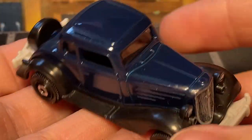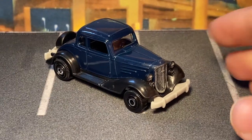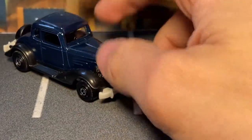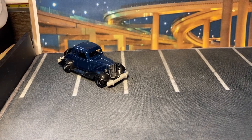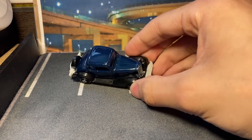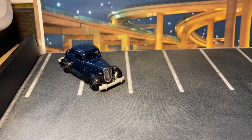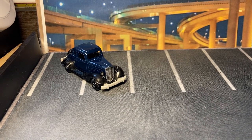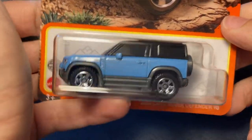It's a really nice casting, definitely deserves to be in the highlights. This vehicle is a little older than what I typically buy — I usually try to stay around the 1950s and don't go under that. But this being stock, I'll get it. The hot rods, maybe not. But this one, it's a stock one, so I'll get it.